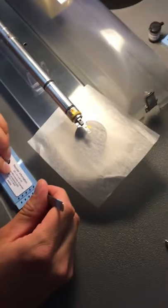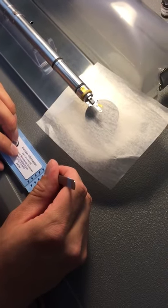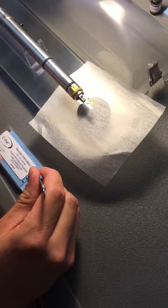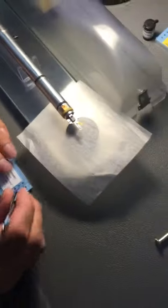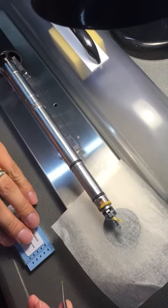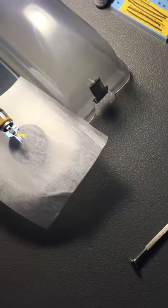Oops — that's fine. I grabbed a little too much of that grip.